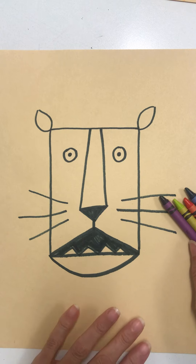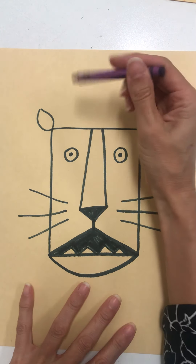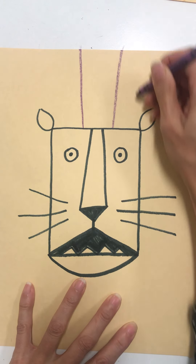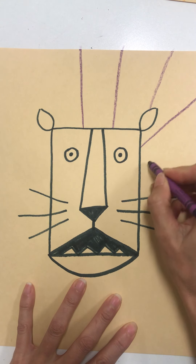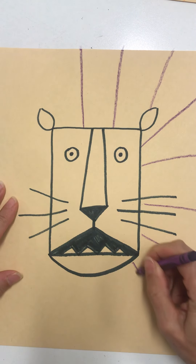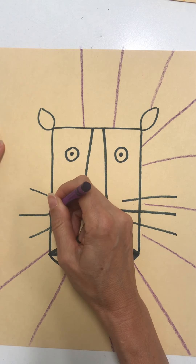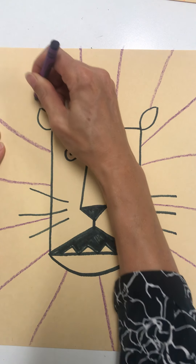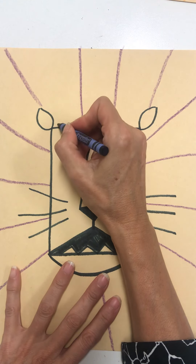What you're going to do now is go around the lion's head and draw different kinds of lines coming out from the lion's head. You could have some straight lines. What other kind of lines did we learn about? We learned about wavy lines.